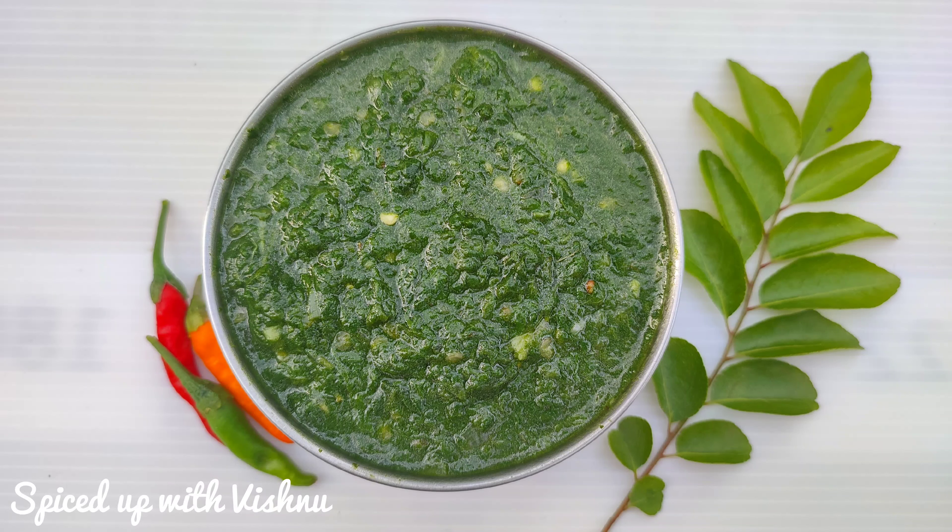Hello everyone, welcome to Spiced Up with Vishnu. I am going to talk about a good recipe, and I will do a good recipe.